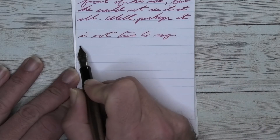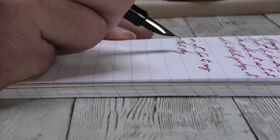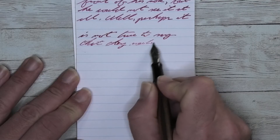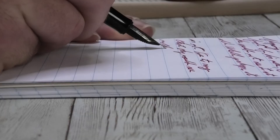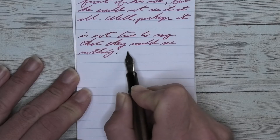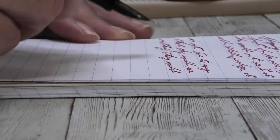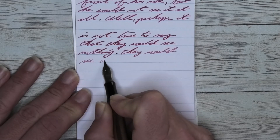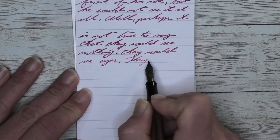Looking at the stub nib, it is the same tone as the medium — same tone as the Clairefontaine. We get no feathering and no spread. The shading we're getting here is better than we saw with the other nibs on this paper. 'That' on the second line starts lighter, gets darker on the H, lighter on the A, darker on the T, where 'they' stays very dark the whole way through. 'Could' starts lighter and works its way darker. The L is just a little bit darker than the letters around it. The D starts lighter and gets very dark at the up and down stroke.